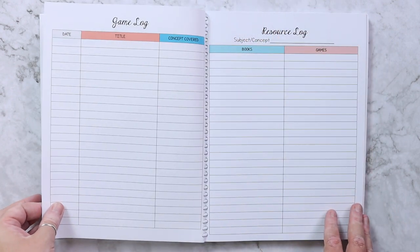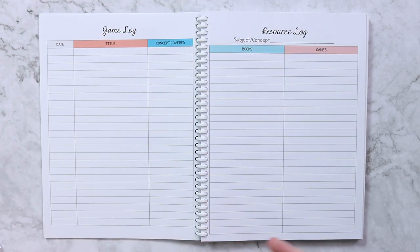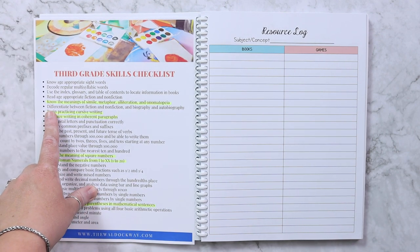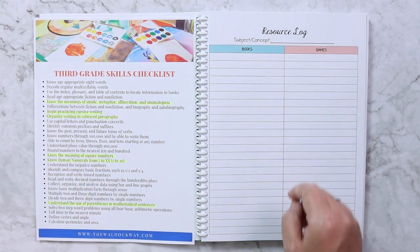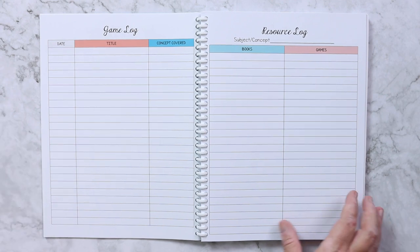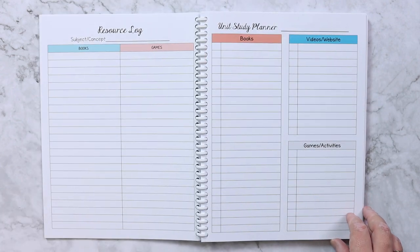Next I have the book log on the front and the game log on the back. I only put one of each in here but I can add more since the binding opens. The resource log is where I write a skill from the checklist — for example, 'know the meanings of simile, metaphor, alliteration, and onomatopoeia' — and then list books, games, and hands-on resources I have to cover that skill.